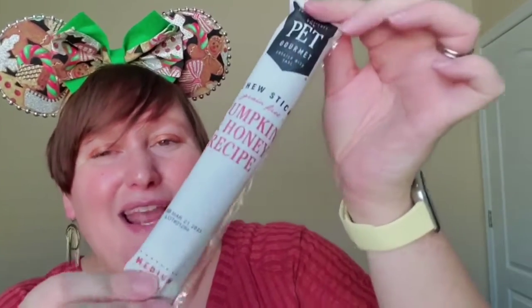He has another chewer in here — Pumpkin and Honey Recipe. These smell delicious, and he loves them a lot. So that's awesome. And then the last toy.